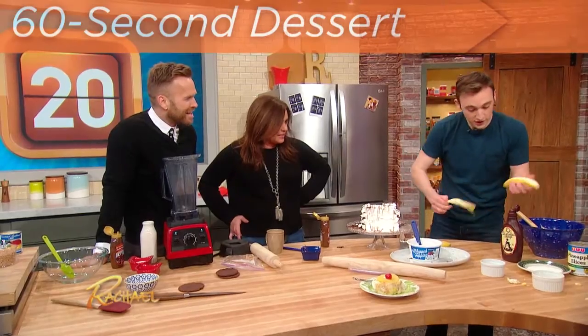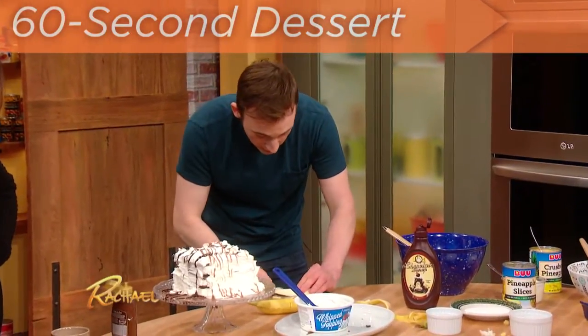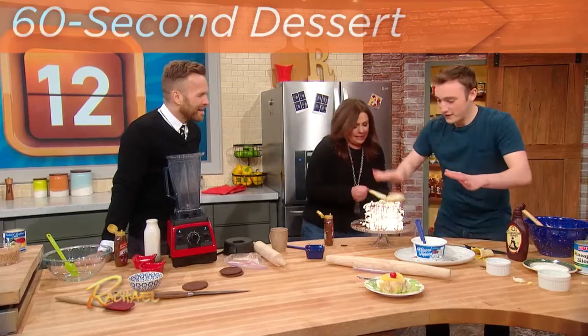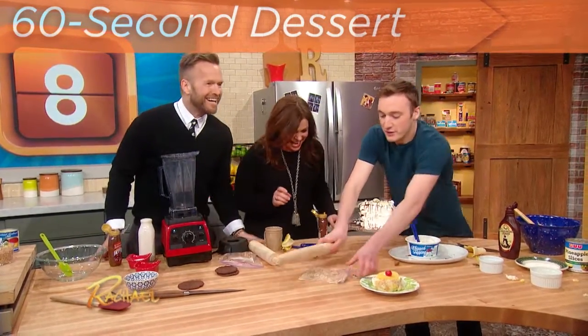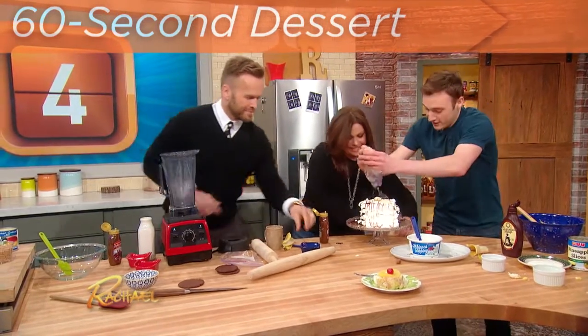And now I'm going to slice two bananas and just put those right on — 17 seconds. You smash up some peanuts, because it's not a sundae without some peanuts. Put those cherries on top.